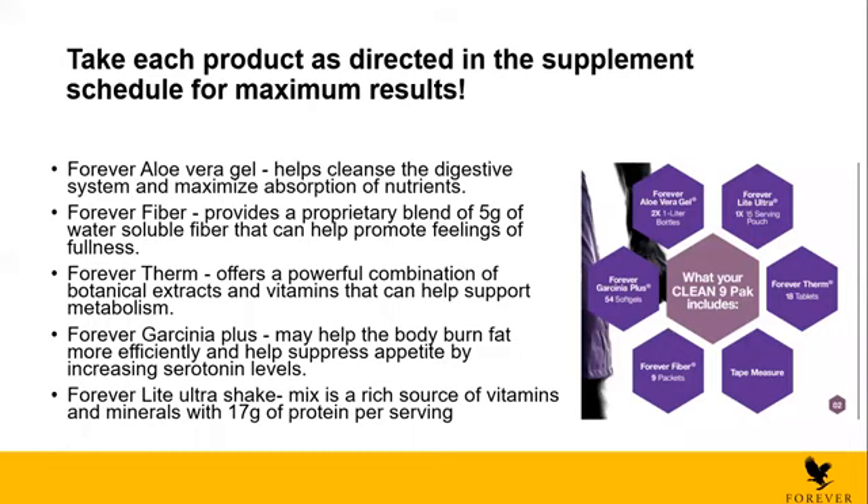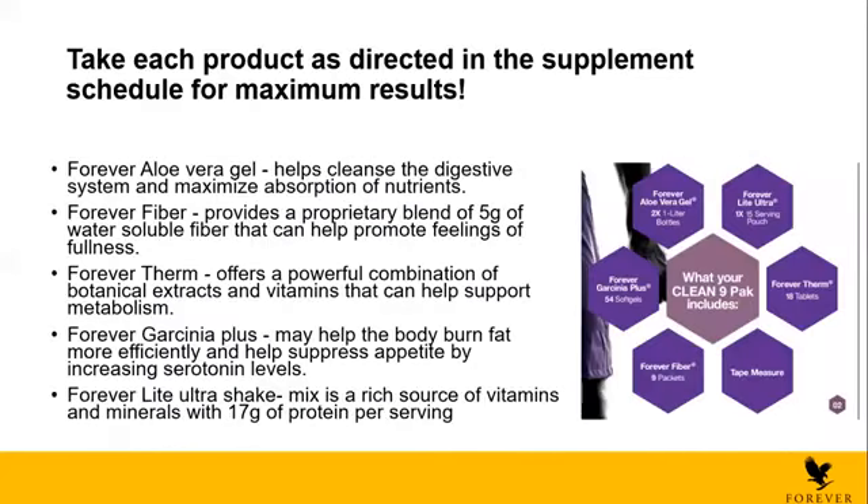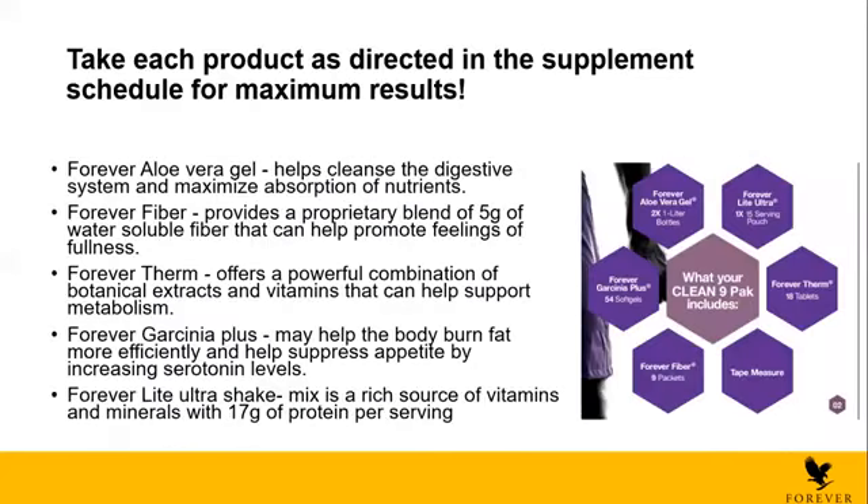I just want to mention something here. With the C9, you will also receive a booklet. So not only will you receive five products, you will also receive the mini kit and a booklet. The booklet is very important — please read it every time before you start the C9. A lot of people call customer service saying they don't know how to use the C9, but the booklet is really, really super easy. I took some parts of the booklet to explain it to you in detail. Always read the booklet before you start the C9.